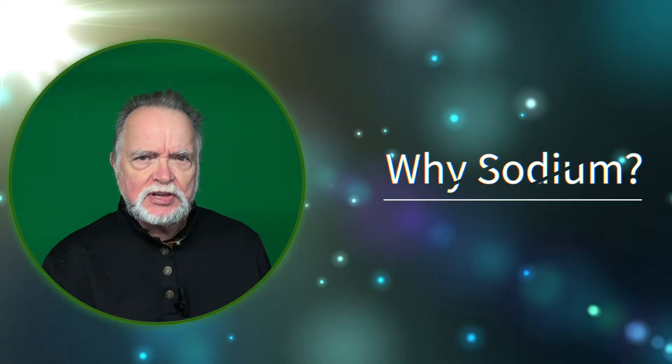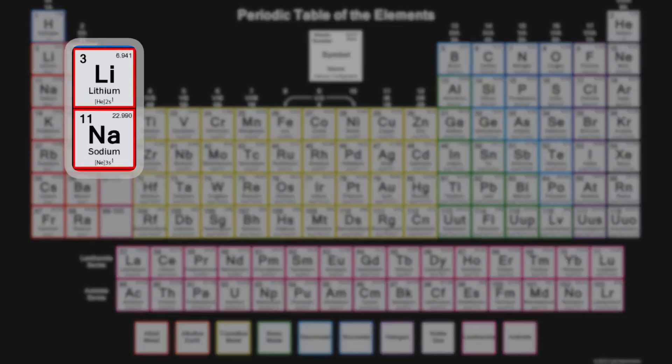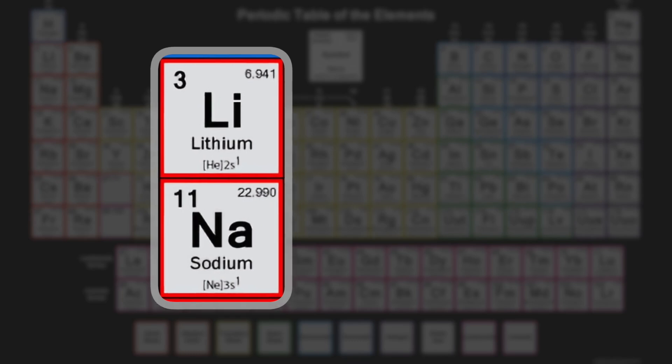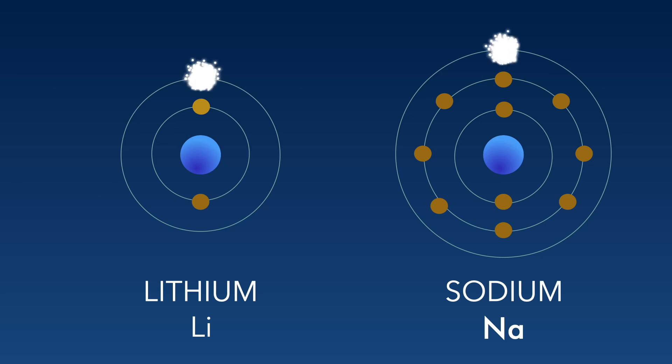So why can we use sodium for a battery? And for that matter, why do we use lithium to make a battery? In the periodic table of the elements, you'll notice that sodium is directly beneath lithium, and everything in this first column only has one electron in its outermost shell. Having this single electron in the outer shell is what allows this to work in a battery.